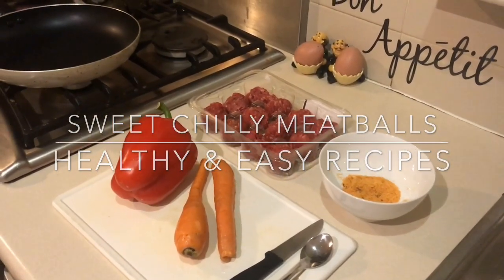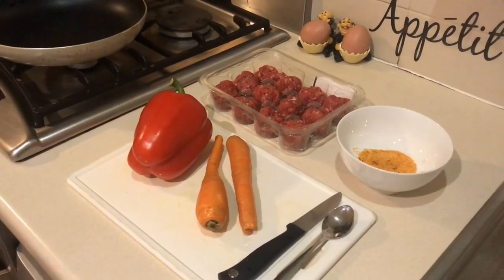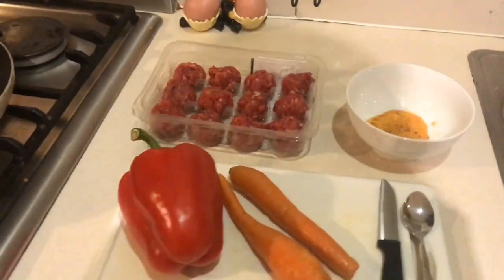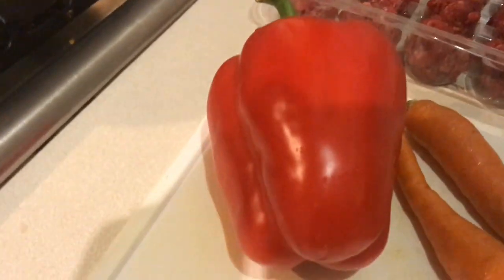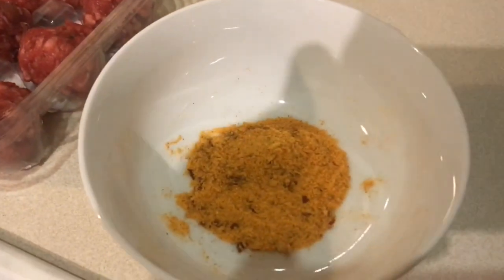Hi everybody, welcome back to my channel, Healthy and Easy Recipes. Today I'm going to show you how I make sweet chili meatballs. My ingredients are 12 meatballs, one red pepper, two carrots, and sweet chili marinade.